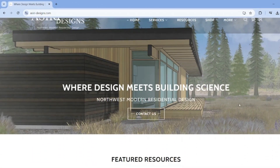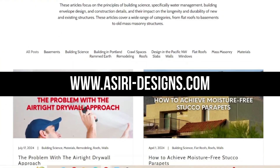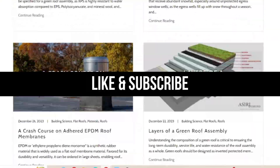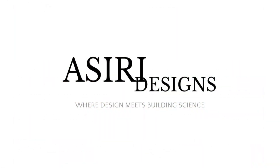For more information on roofing and all things building science, head over to siri-designs.com, where we have over 150 free building science articles that cover a wide range of topics. Give this video a like if you haven't already, and subscribe for more weekly building science videos. Good luck with your projects. Cheers!